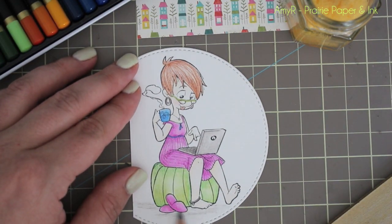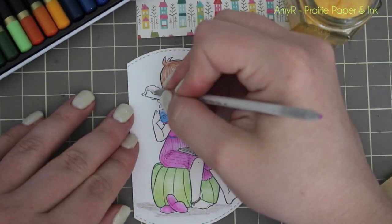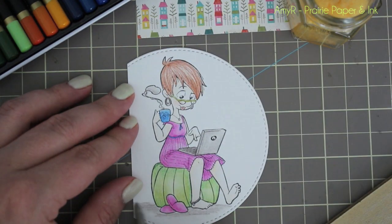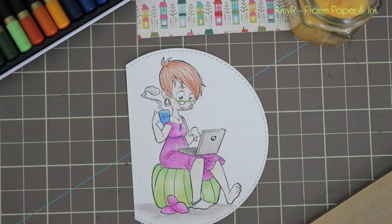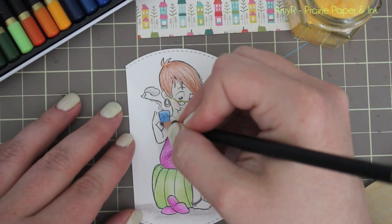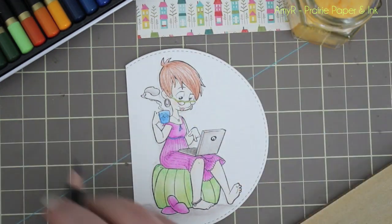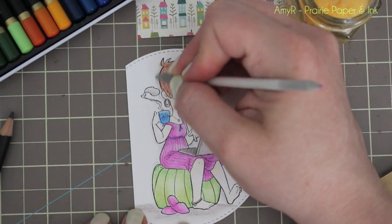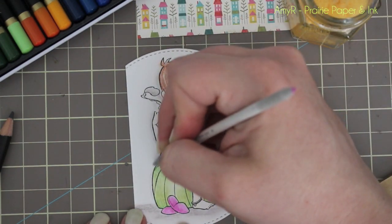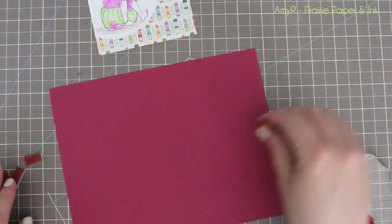I sped up all the coloring because I didn't do anything groundbreaking — if there were three colors I'd apply all three and then blend. Nothing super fancy. I'm definitely going to have to play around more with the skin tones because I find the three in the set are very pale. I wonder if they would show up on kraft cardstock — that might look really cool. On white cardstock she is very pale. I just colored the whole image picking up random colors from the set, then used one of the grays to add a little shading around her, and that's all there was to it.